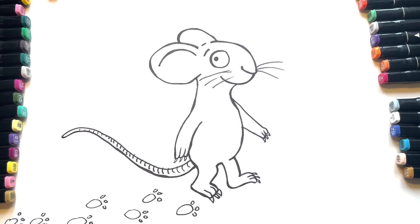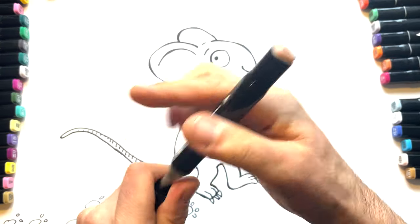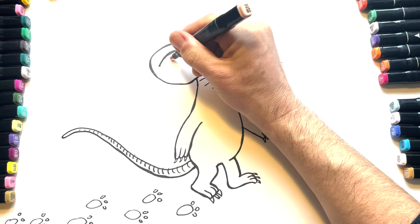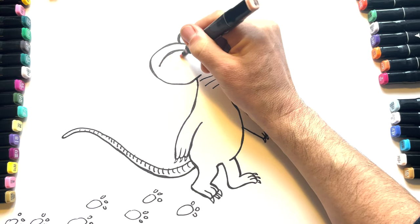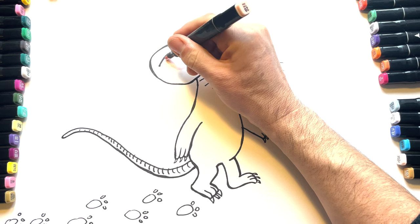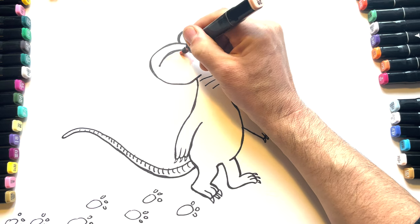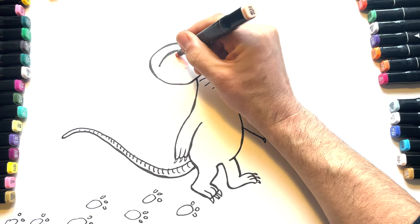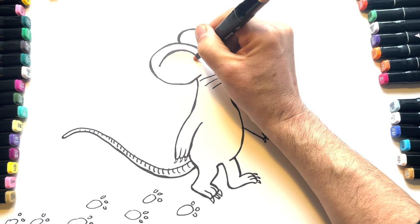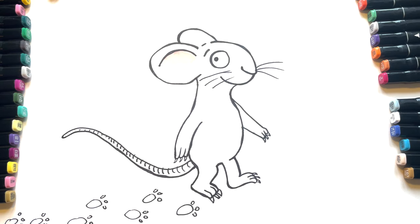Bit of colour. So we'll start off with some kind of pinky colour inside the ear, something like this. Now we're only going to see the inside of one ear. Sometimes it's quite useful if your pens are running out, because you can actually get different shades. And then we're going to go for another couple of browns. At this point we should probably speed up that tape.